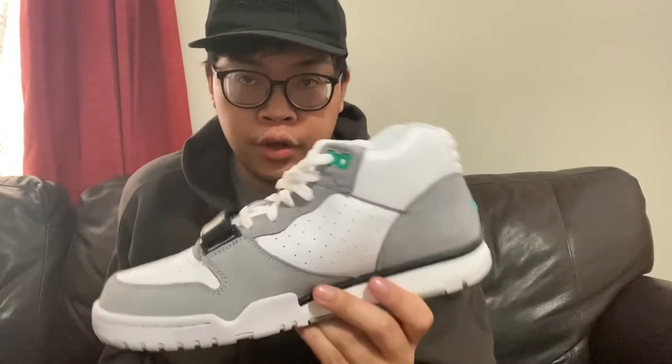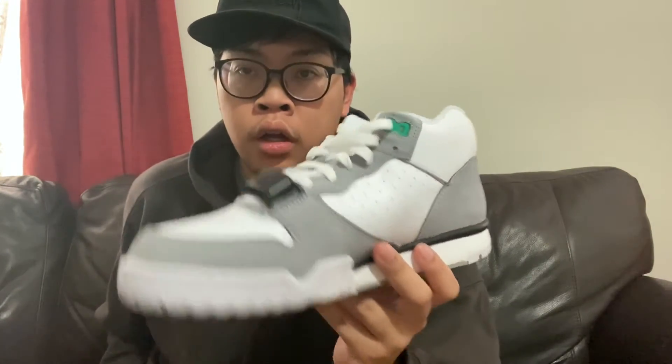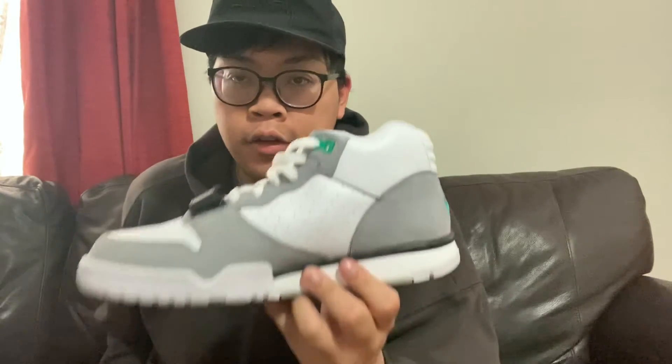Today I'll show you a quick on-feet review of the Air Trainer 1 Quarterfill 2022 version. I'll show you in the review with these white laces — how the white laces look on feet. I also got inspired by Jay the Sneaker Guy to do a lace swap, and this is what it looks like with these black laces, which you'll see later in the on-feet portion of the video.